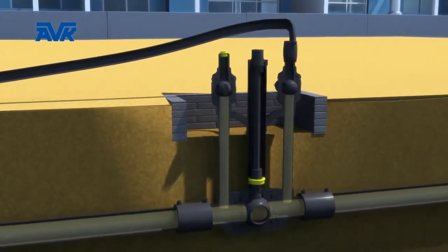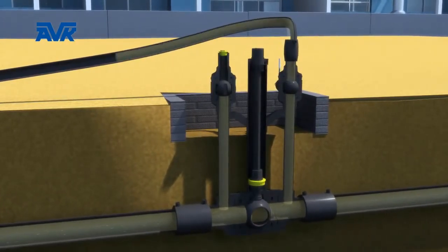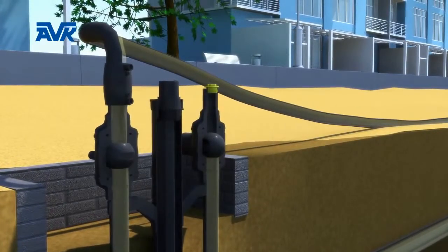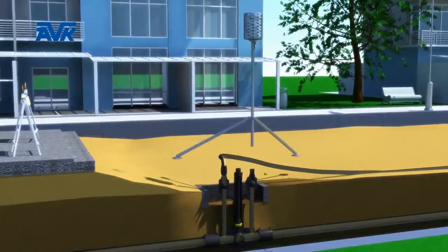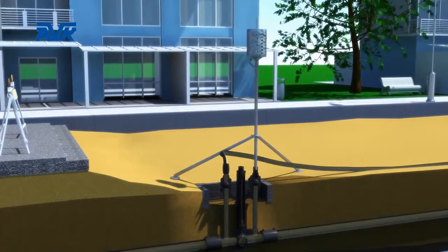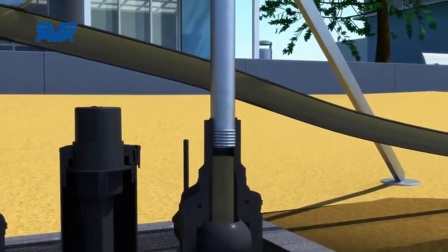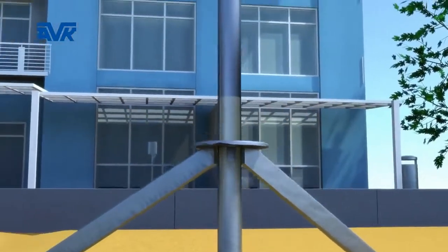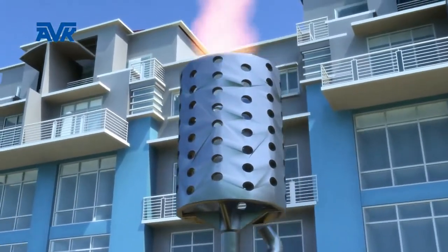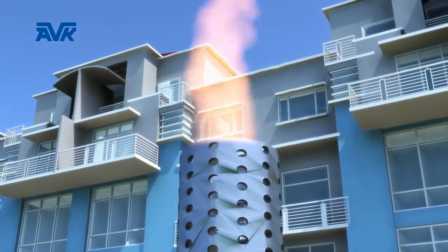Once the bypass has been established and the gas is flowing, the two strategic valves can be closed without interruption of the gas flow to the end user. When the strategic valves are closed, the section of pipe between them is effectively isolated. The next stage in the process is to purge the gas from the isolated section. This is done by connecting a purge stack to the two inner purge points.